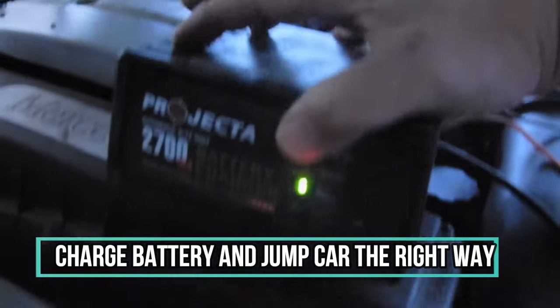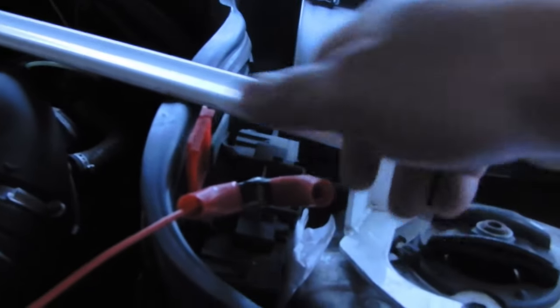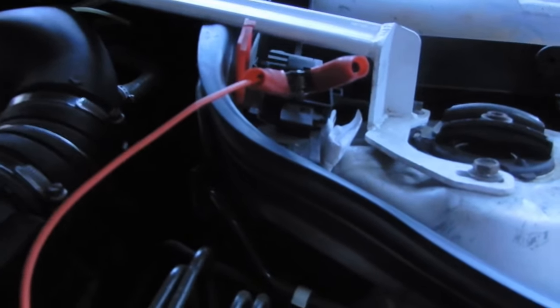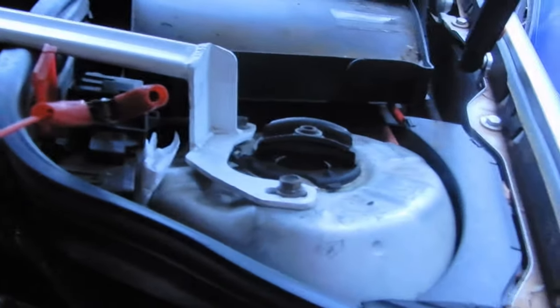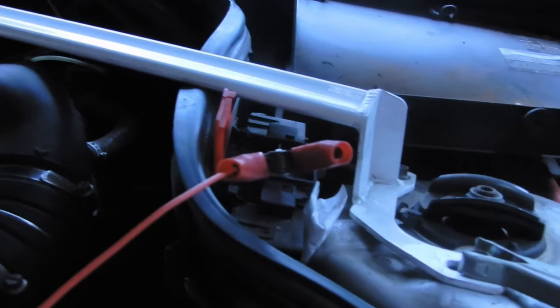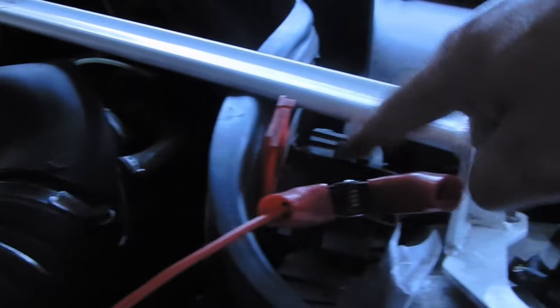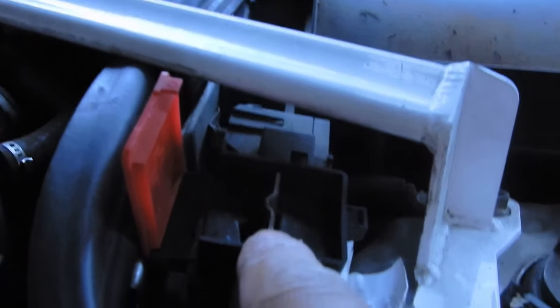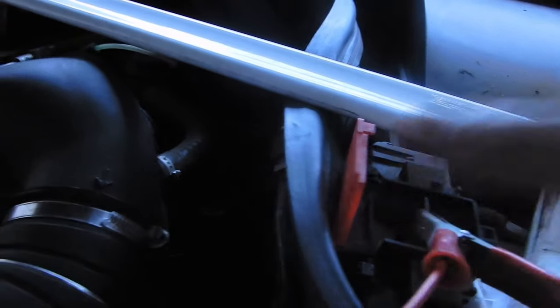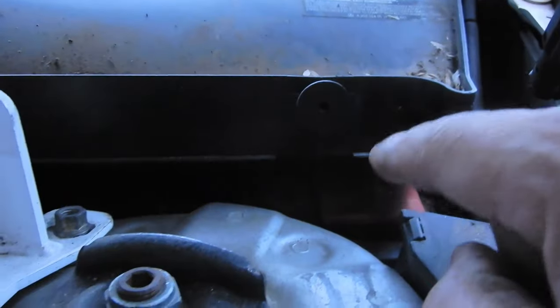I'm currently charging my battery. The points you're meant to use are: this is your positive point, and any part of bare metal would be your ground. Do not use your battery directly — that's why they've designed this point here; it's a metal point where you can charge directly. Even when you jump the car, you're meant to jump from this point and the car's chassis, not hook it up directly to the battery. Then clip this back over the top.